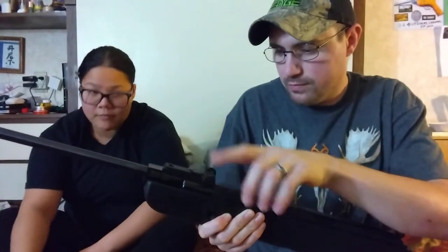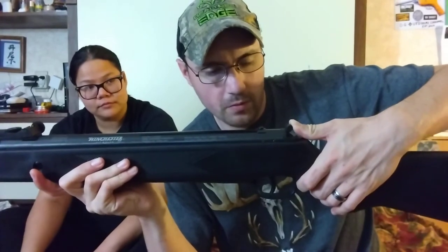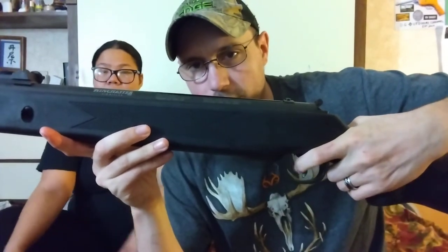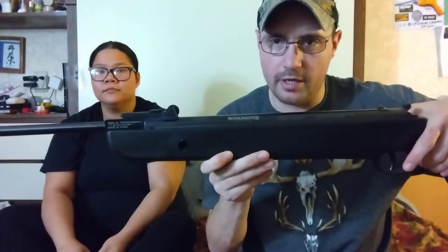These are windage and elevation adjustable right here. It does have a rifled rifle barrel on it. This is the model 1100SS by Daisy — it says it right here. This is your safety right here — pull it back for fire, push it forward for safety. But one thing: even on safety, I can still pull that trigger back pretty far. Take it off safety and it goes all the way back. This is a spring — a springer air gun. It is not a nitro piston.